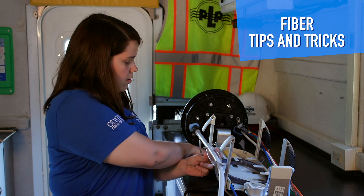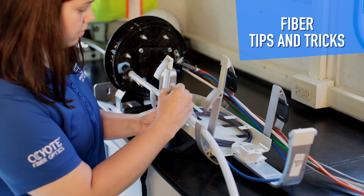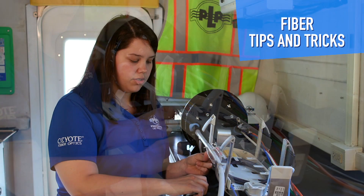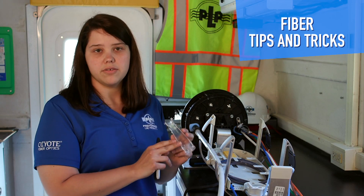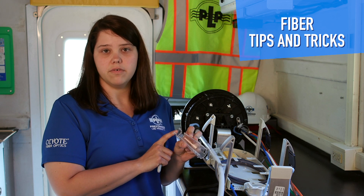Now we want to make a mark on where to open the unitube. The unitube cable we are using today is a 360 count. The breakout kit housing can actually hold up to an 864 unitube cable.